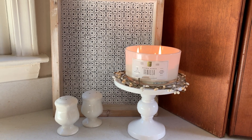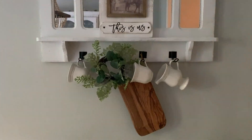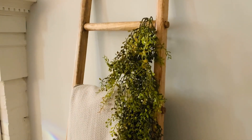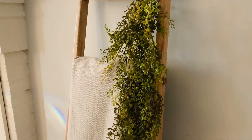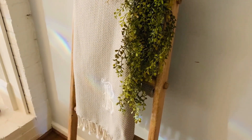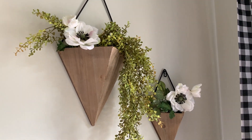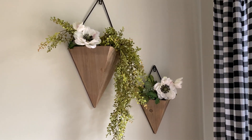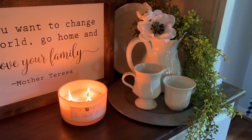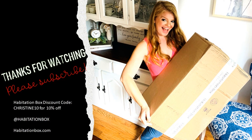I hope you guys enjoyed this video and had fun unboxing and styling the pieces with me — I definitely had a lot of fun using these pieces around my home. Habitation Box is a subscription box with home decor; you can get it monthly or quarterly, and I do have a discount code. Their Instagram, website, and the discount code will be linked down below. I'd love to hear what your favorite piece was in the comments, don't forget to subscribe, and I have some fun fall content coming soon. Thanks for watching and bye for now!